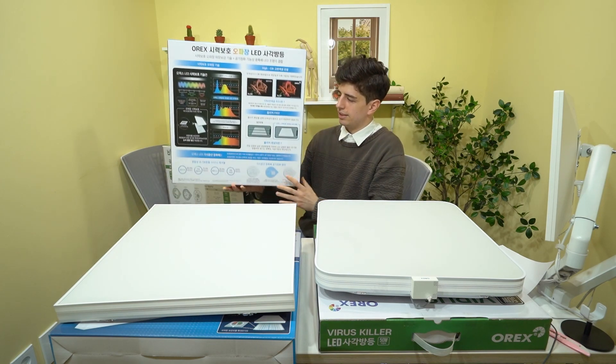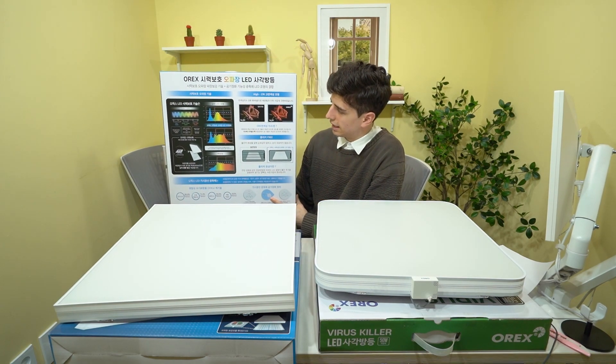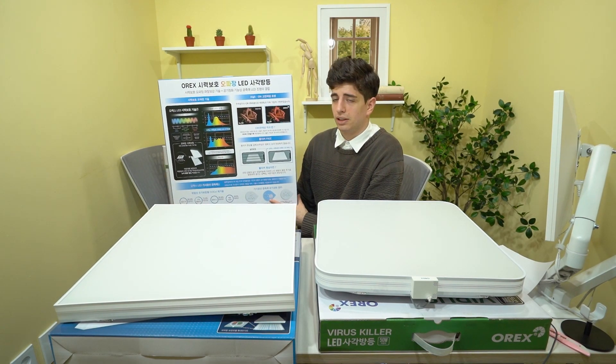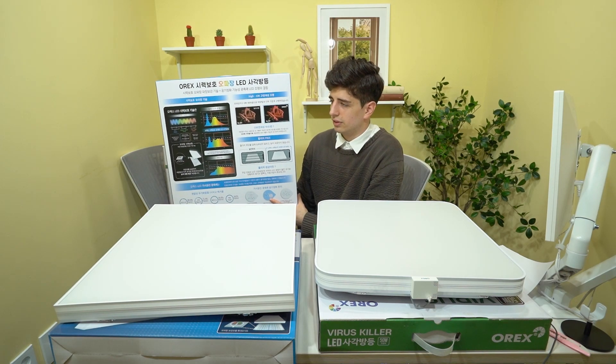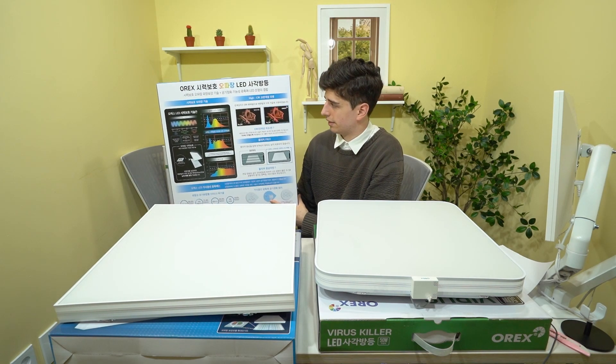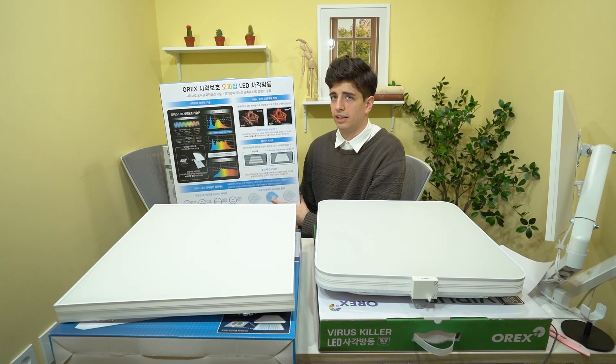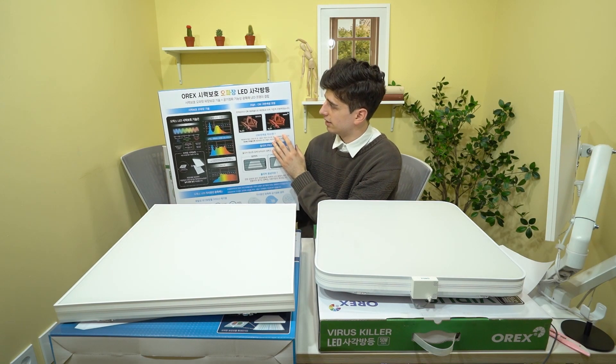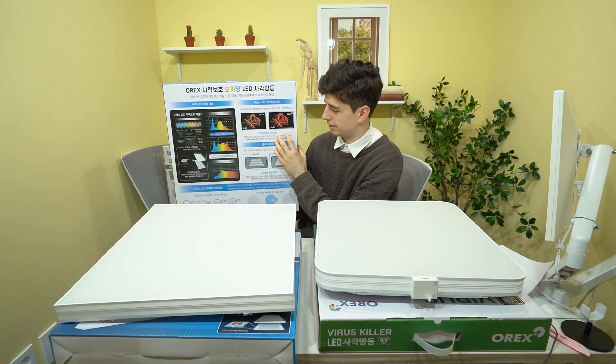Another important reason for the wider spectrum is that if you are working with colors, you might have found when shopping for clothes that clothes look different inside compared to outside. This is because of unnatural lighting, but the Aurex lighting, because it really mimics the sunlight very well, has a much higher CRI, or color rendering index.